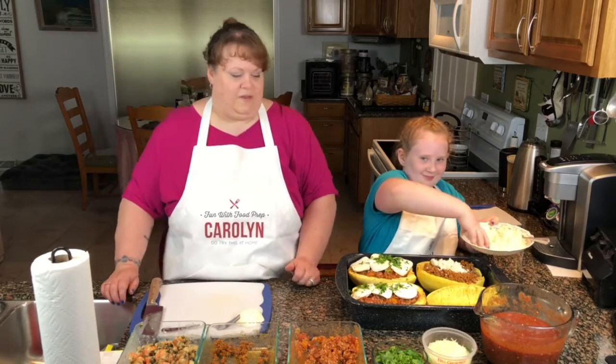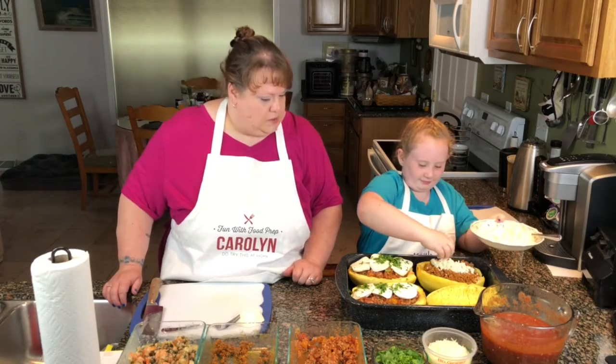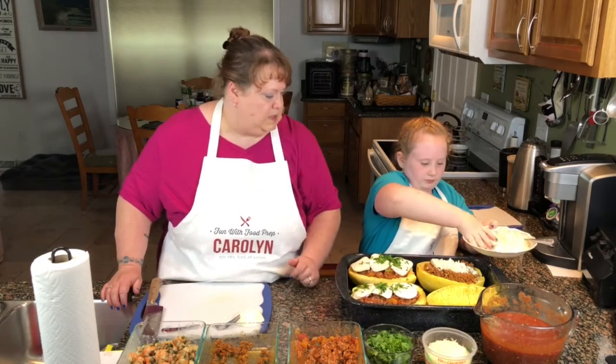Except our cameraman! Once you get that all loaded up, we're going to put a little parsley on top of that too.